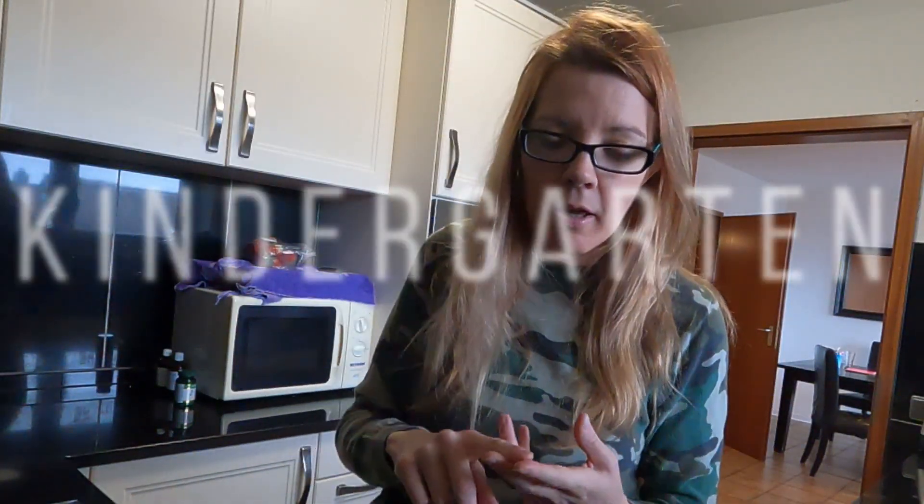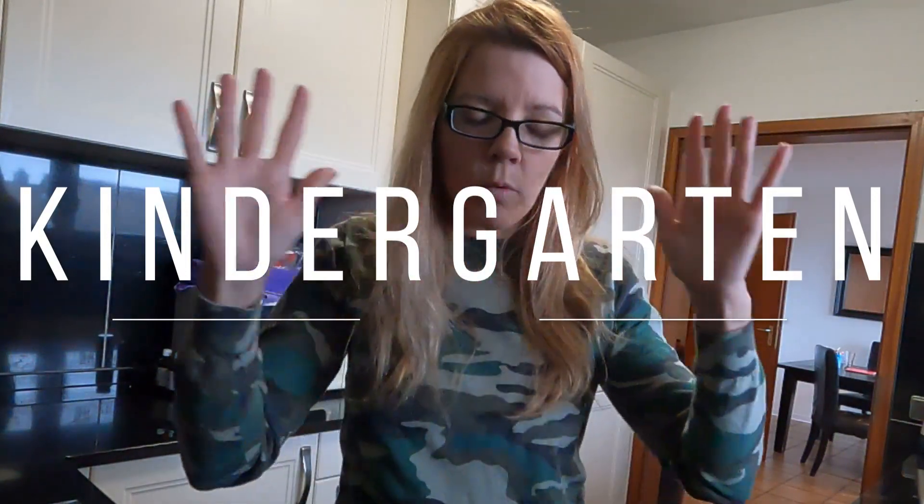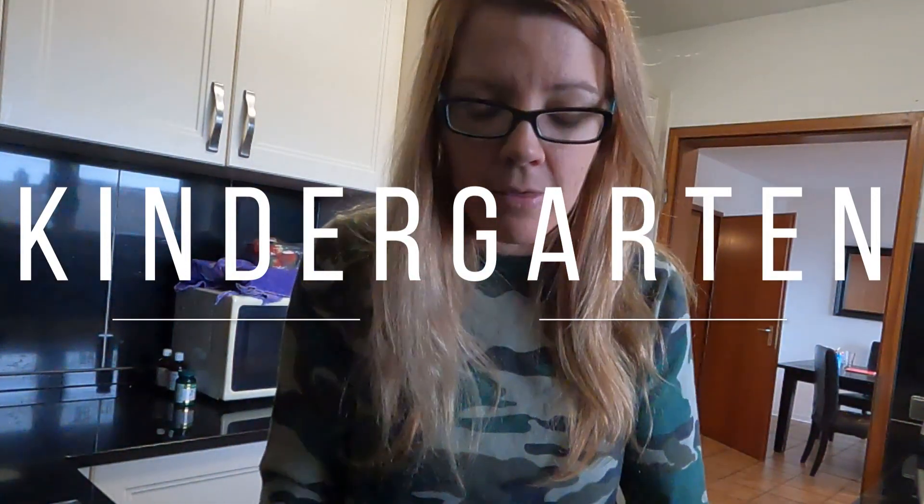So let's start with kindergarten. For kindergarten I think you need Ada Twist Scientist. And really, I don't think you need a science curriculum for kindergarten.